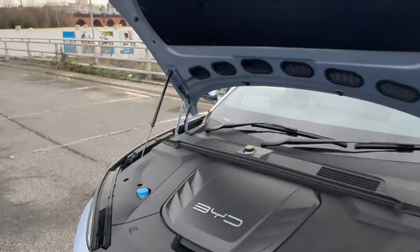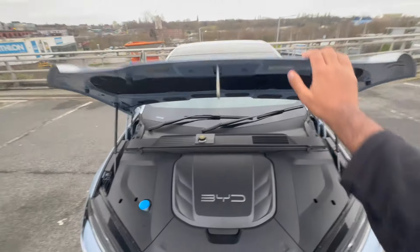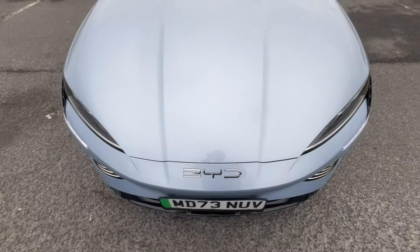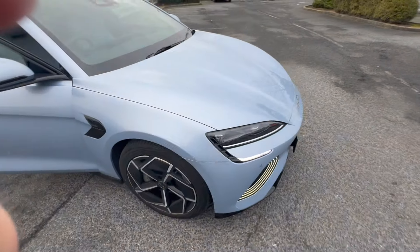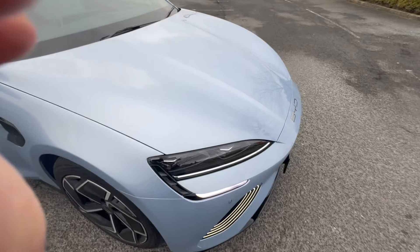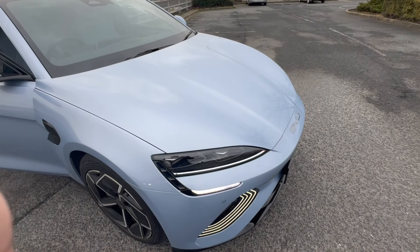I'll just show you how to do it — just like so, you kind of throw it down almost, and that's fully closed. If you have any questions about the BYD Seal, just write them in the comment section below. Thank you for watching!